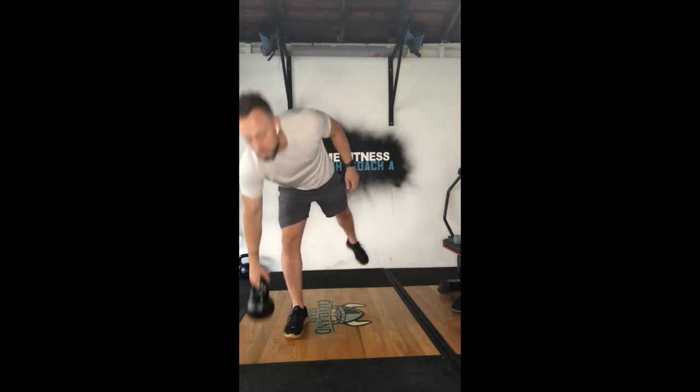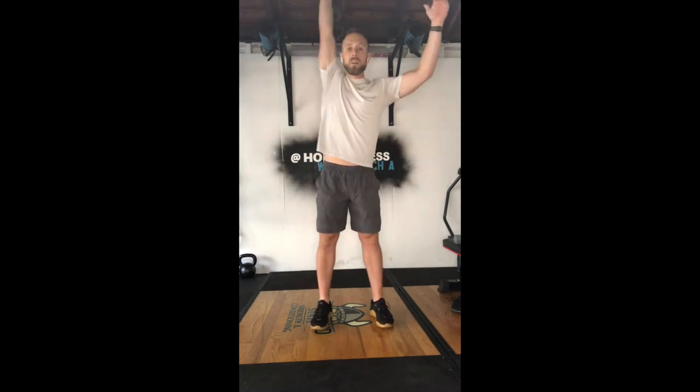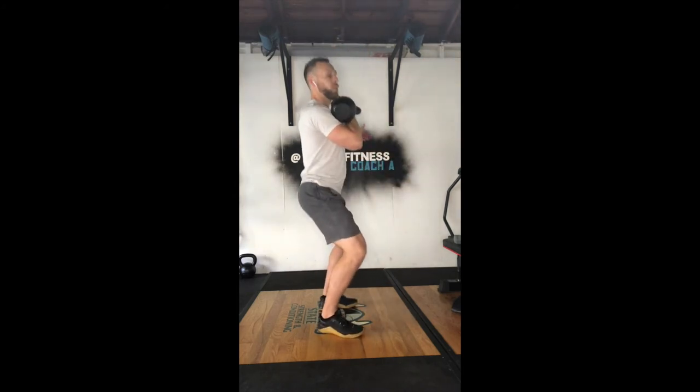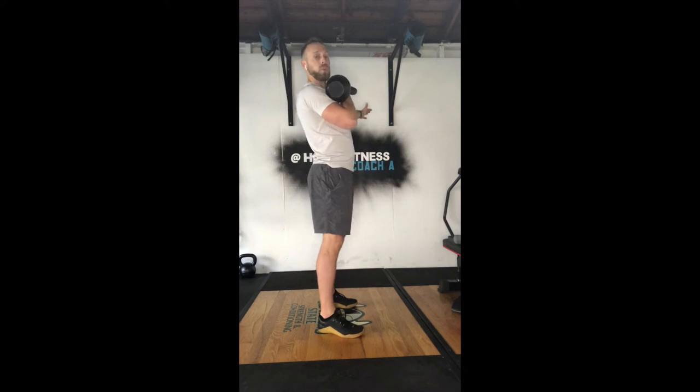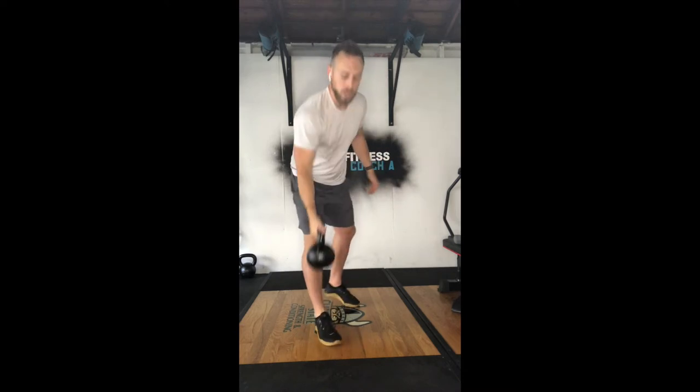Fourth and final movement of that series is going to be your kettlebell push press — one side, since we only have one kettlebell for the swings. Dip, drive, hips extend into the shoulders overhead. The butt comes straight to the heels. Right out of the dip, we push through the heels and feet, squeeze the glutes, create the momentum and energy, and use that punch overhead.